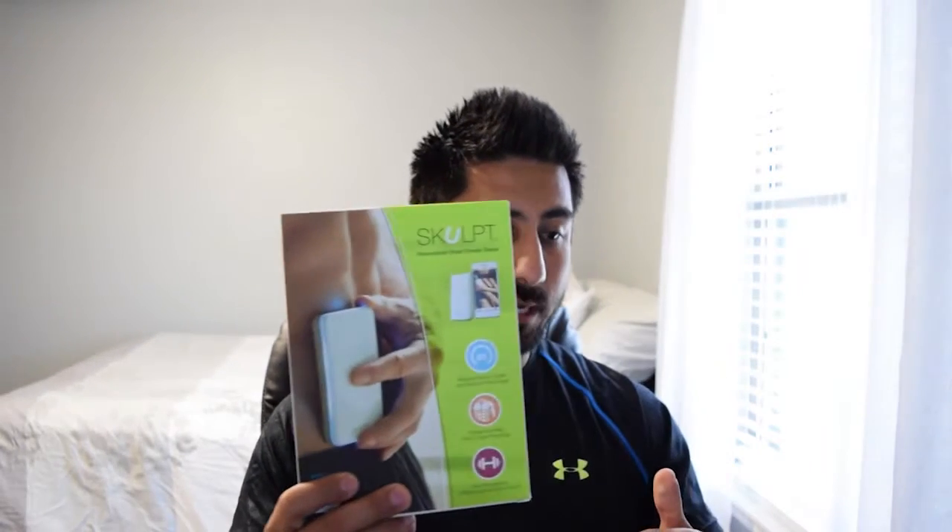What you get in the box: the reader, a dock with a USB plug-in, a spray bottle — which you need to create connectivity to your body — and a little carrying sack so you can take it with you.